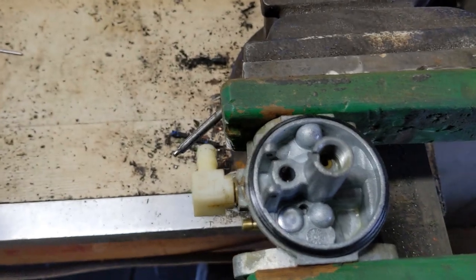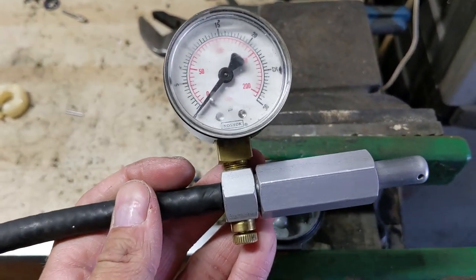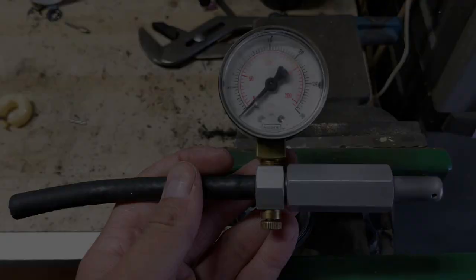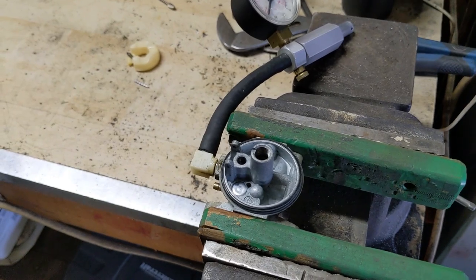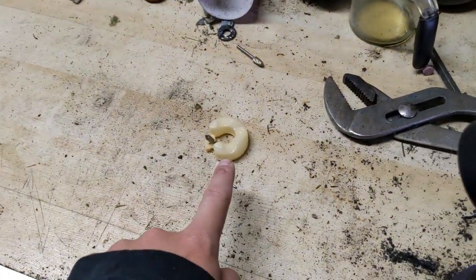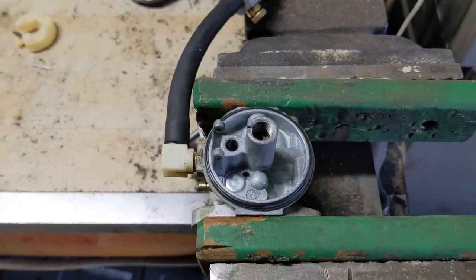For this next part, you are going to need some type of pressure tester. I am using a Stenz carburetor pressure tester here. What you're going to do is hook up your carburetor pressure tester like you normally would if you were testing the carburetor's needle valve for a nice seal. However, instead of having the float and the needle valve installed on the carburetor, what we're going to do is leave it off.